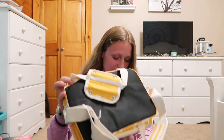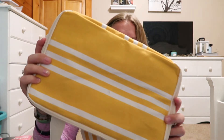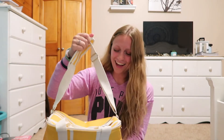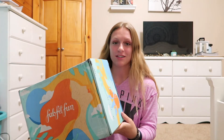The last thing in my FabFitFun box — I'm already sad this is ending, it's like Christmas! It's a cooler — a cute yellow and white stripe cooler by Business and Pleasure. I am obsessed with this, it's so cute and seems like it would hold a lot. I am so ready to take this to the beach this year!